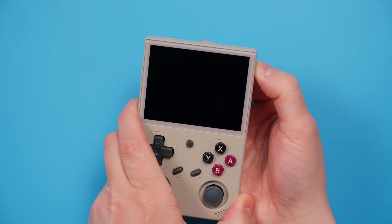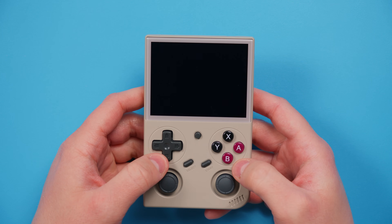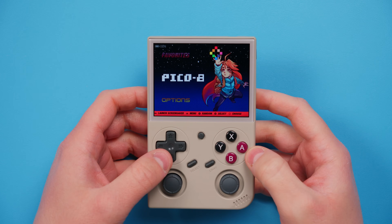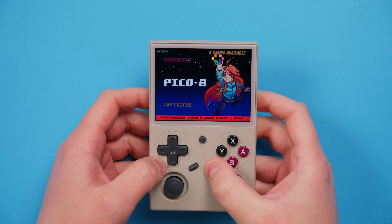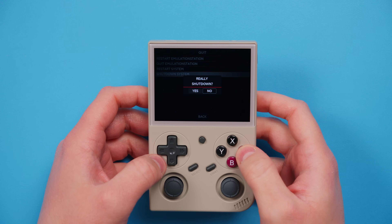Power on the device and it's going to reboot twice — don't touch anything, just let it do its thing. When you see the EmulationStation menu, that's when you know you're good and ready. Push Start, go to Quit, and then Shut Down System.